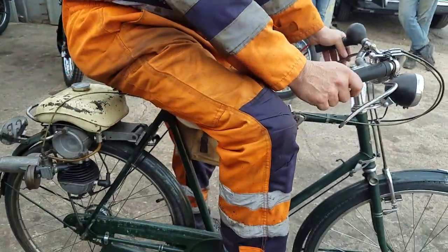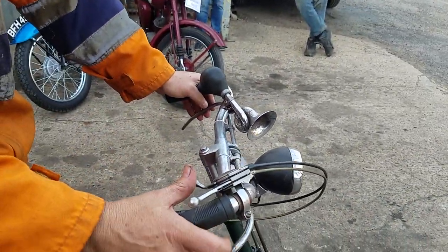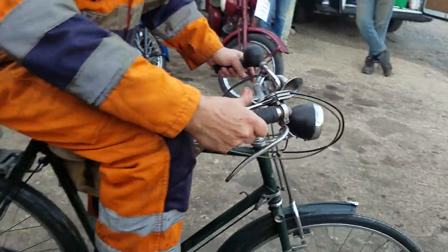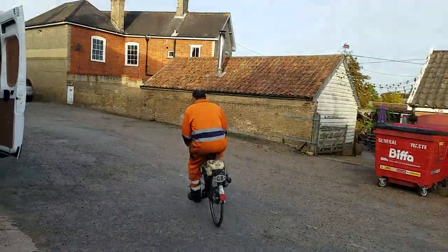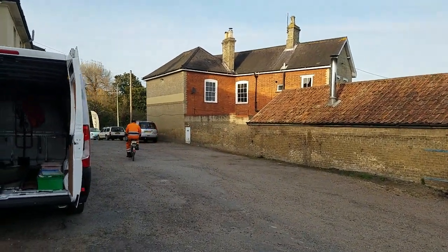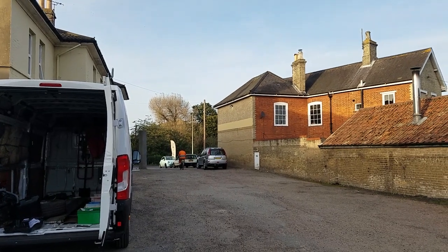Standard starting procedure: fuel's on, decompress it, give it a bit of throttle, then pedal away and drop the decompressor. Fingers crossed. Obviously the tires are working hard — it might be difficult to get it started. Doesn't like him, it only likes me!